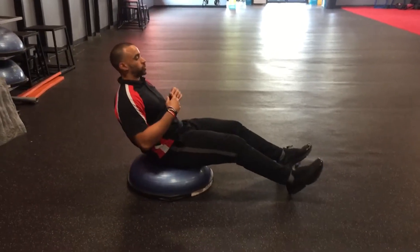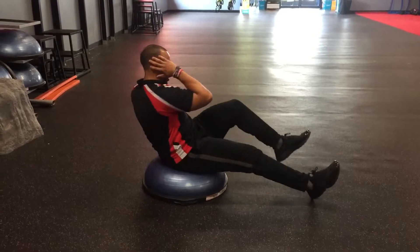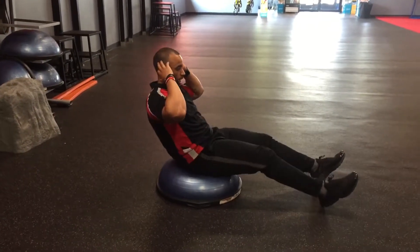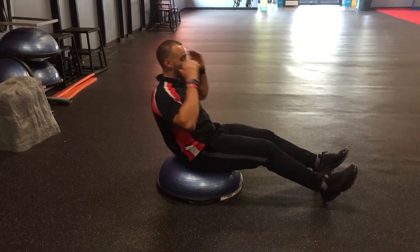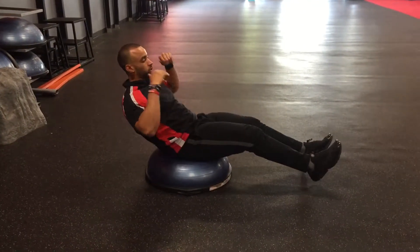Sitting on that ball, drop your shoulders back, keep that core engaged. You can start off with your heels on the floor if you want to modify it, as you bring your knee to elbow — getting that diagonal crunch. As you progress, bring those heels up off the floor for added stability.